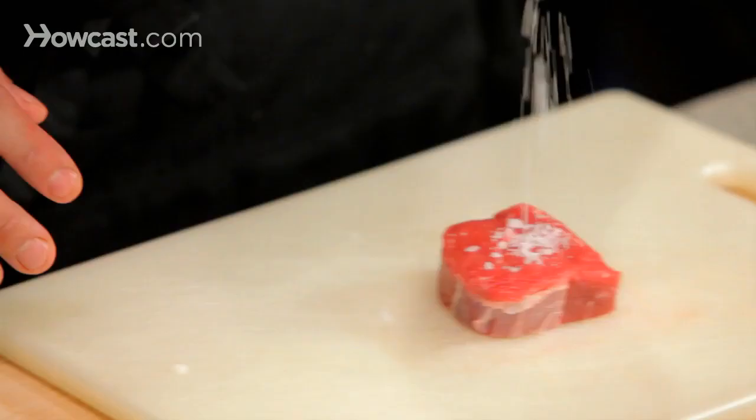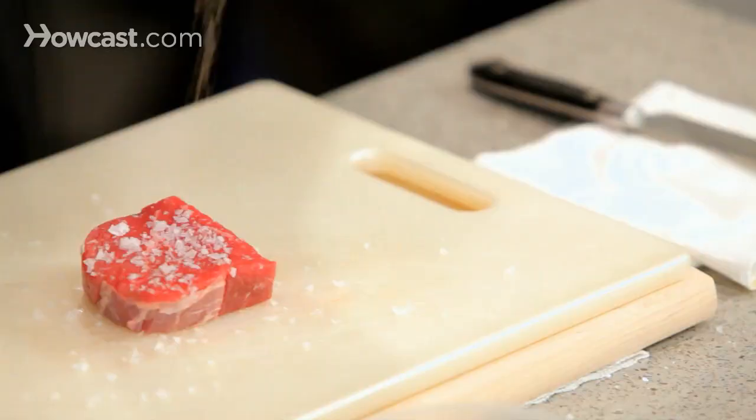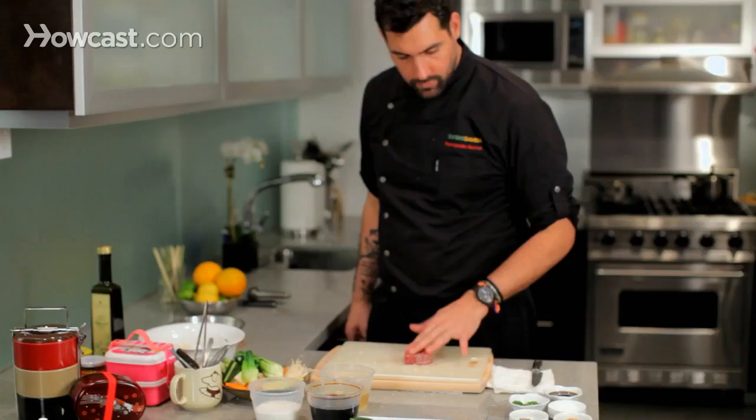For the steak, sea salt, which I like a lot on top, and some freshly ground pepper on both sides.